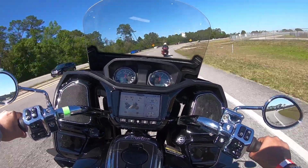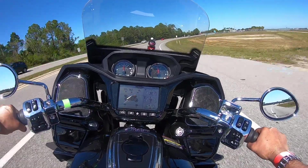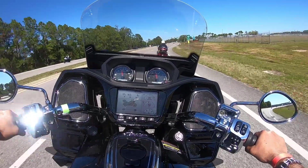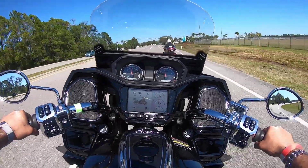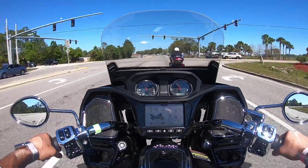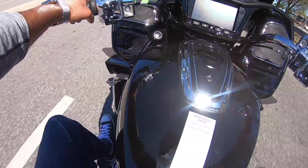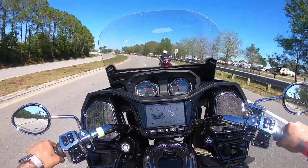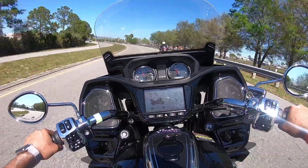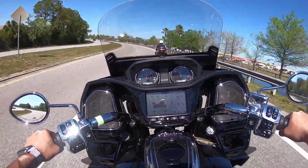Nice. I don't even feel a whole lot of weight when turning the bike, leaning it over. It is definitely an easy bike to ride, very comfortable. Stock seat - I can't really gauge this stock seat just in this two minutes of riding, but for now it's pretty comfortable. I don't see any issues.